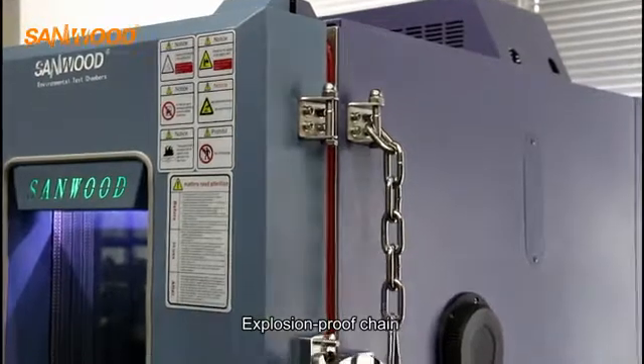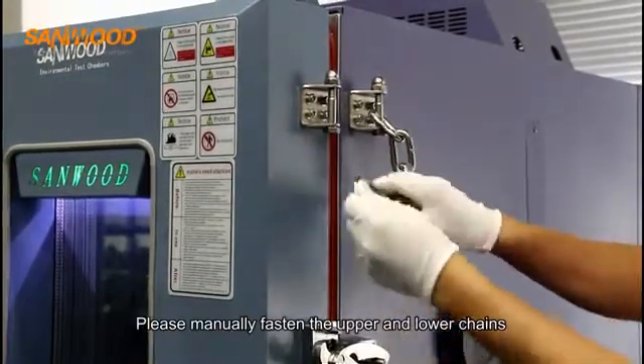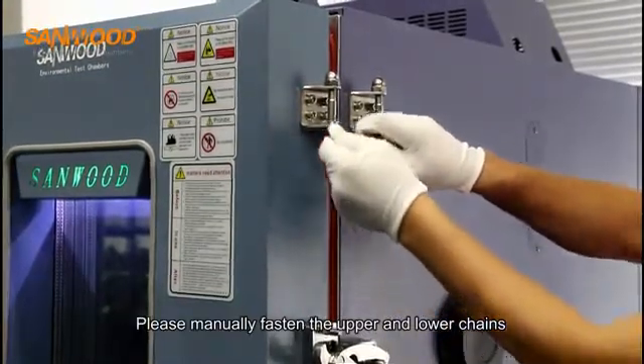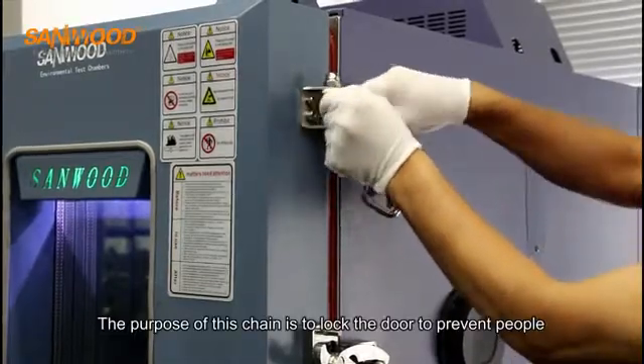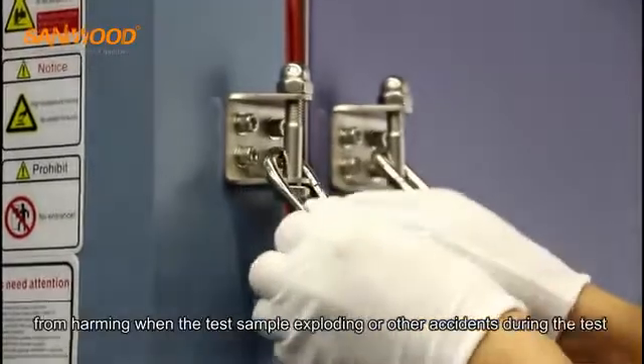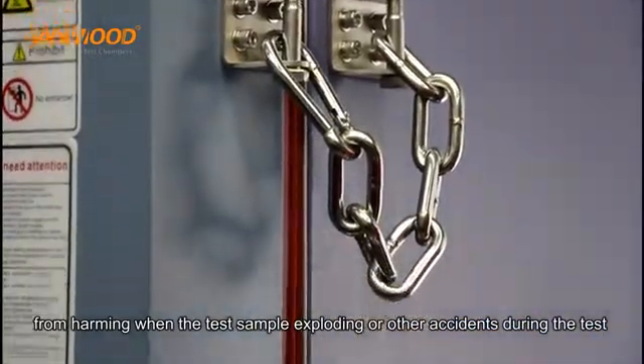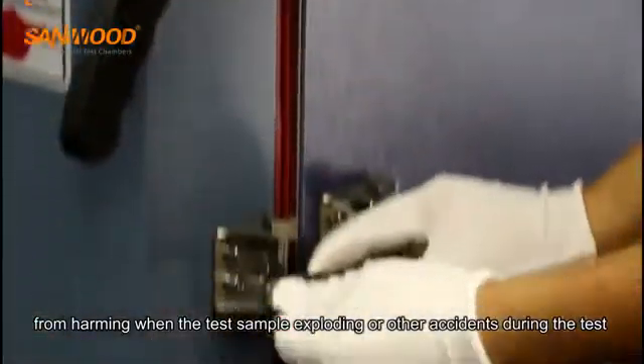Explosion-proof chain: please manually fasten the upper and lower chains. The purpose of this chain is to lock the door and prevent it from opening when the test sample explodes or other accidents occur during the test.